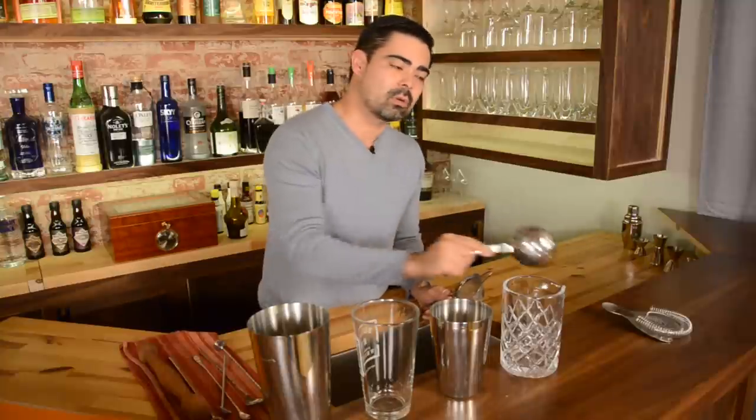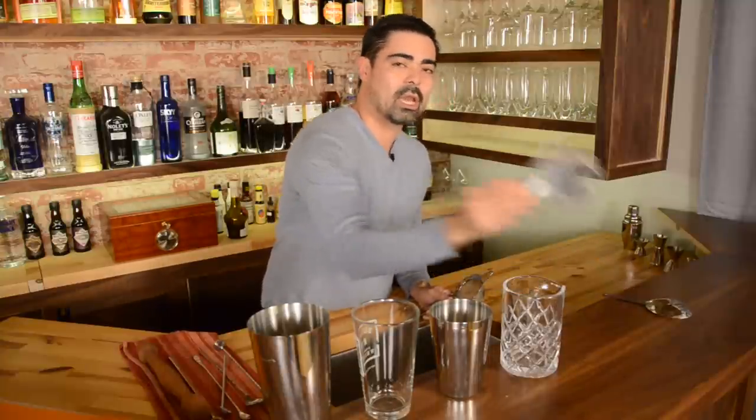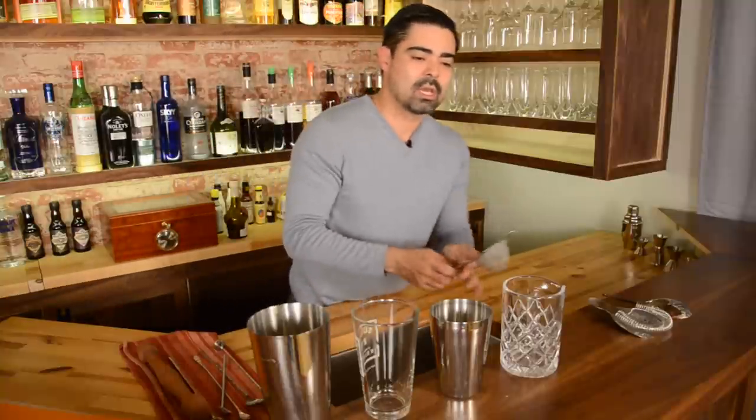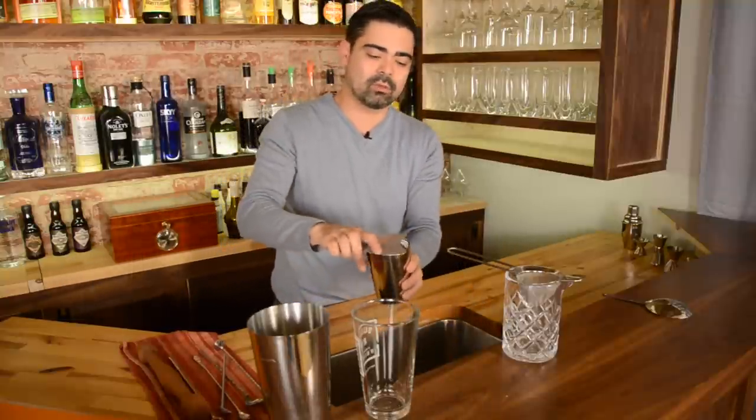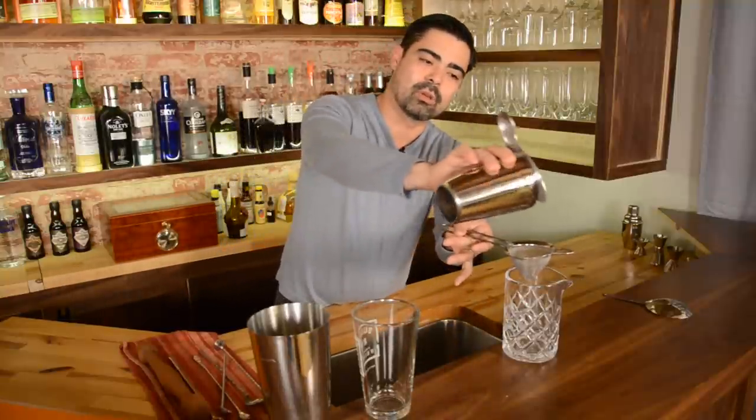Now with the fine strainer — this is meant specifically for any kind of shaking cocktails that you use. It's going to be used in combination with either the julep strainer or the Hawthorne strainer. You're basically just going to be using it to strain out any ice fragments that will get into your cocktail, and any juice pulp if you're using fresh squeezed juices. Definitely get in the habit of using this — as a demonstration, it should fit nicely over any of the glasses you're using and you would just pour it straight over like that.